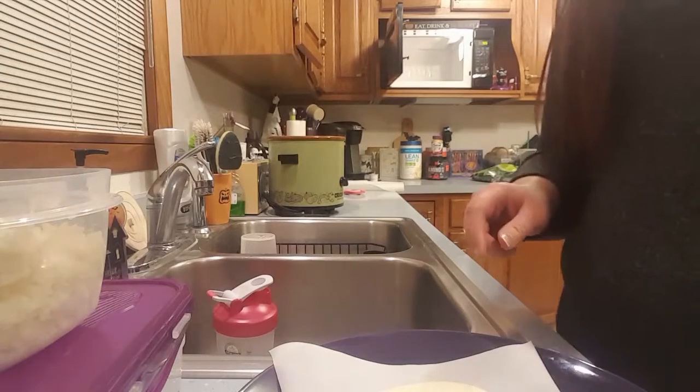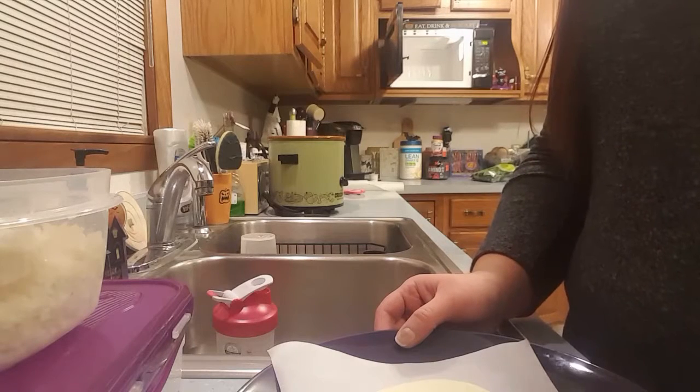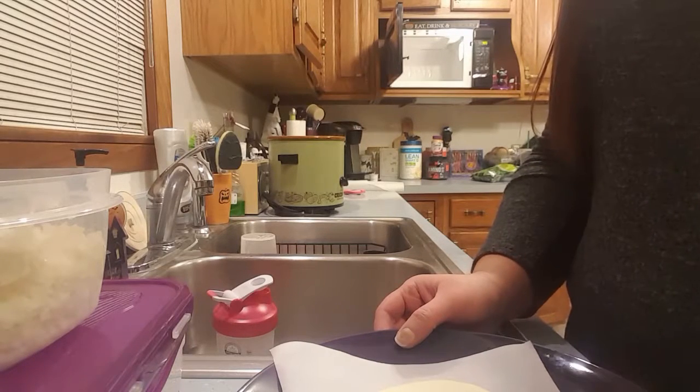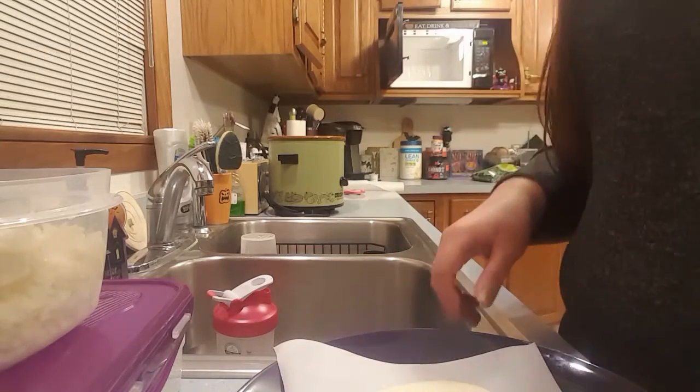Alright guys, I'm going to show you this new recipe that I found on Pinterest. This is to make carb-less taco shells, and I love tacos, so I was really excited to find this. I was a little hesitant in believing that this was going to work.